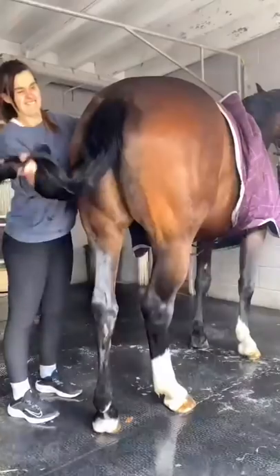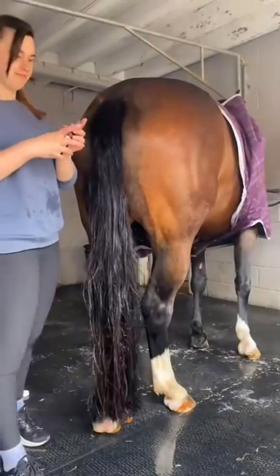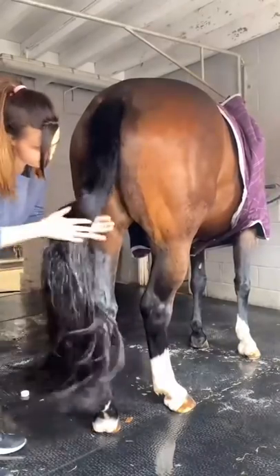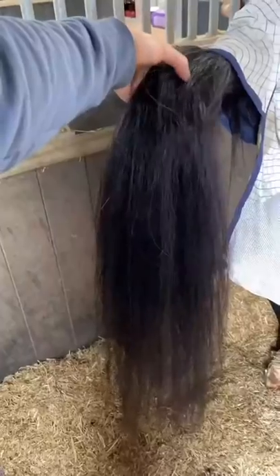And then this is my favourite part, and that is drying the tail. We use a detangling oil just to brush through their tails to make it even more silky and smooth. And then we tease through them again.